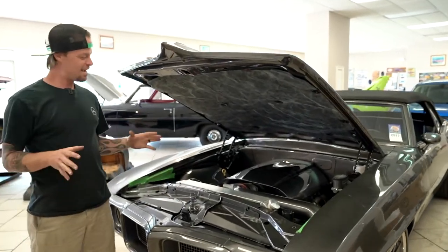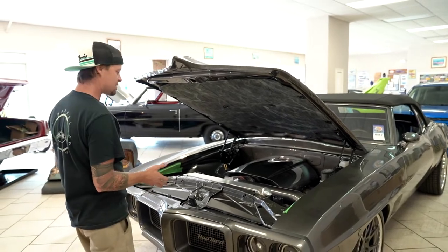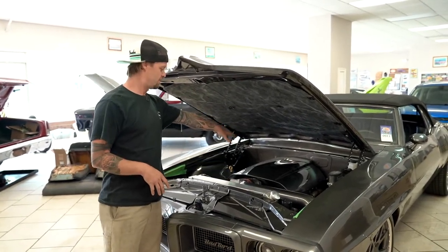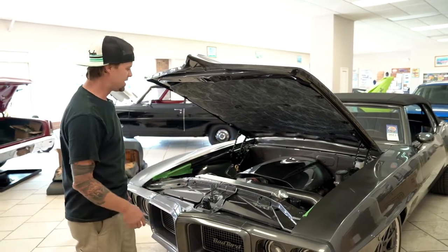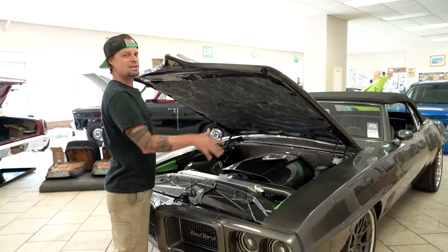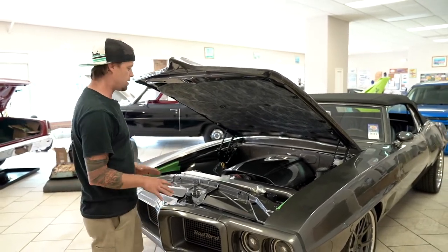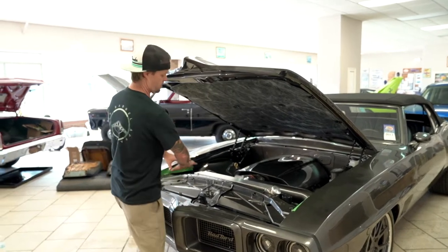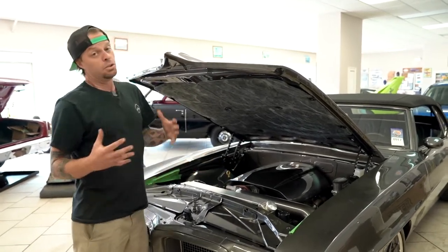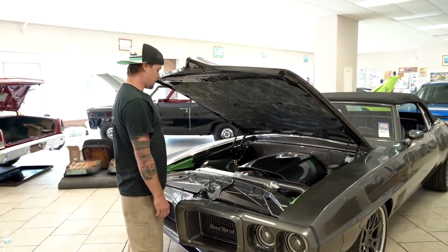Just one of those things that kind of happens — everything's good on it, but we're looking at it like, man, it's missing something under here. We've got the engine cover over the LS, we've got the Bird airbrushed on it. I was trying to convince the owner to engine panel the whole thing, but now we've decided we're going to do basically a radiator cover that goes fender to fender. A little bit harder seeing it's painted, but we can make it happen.